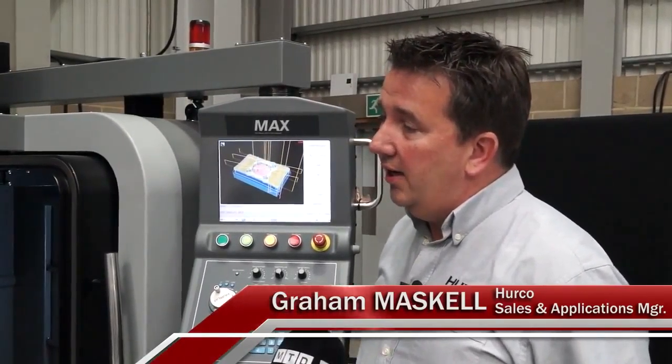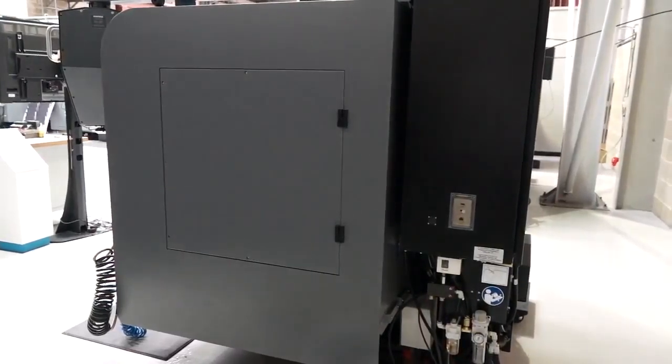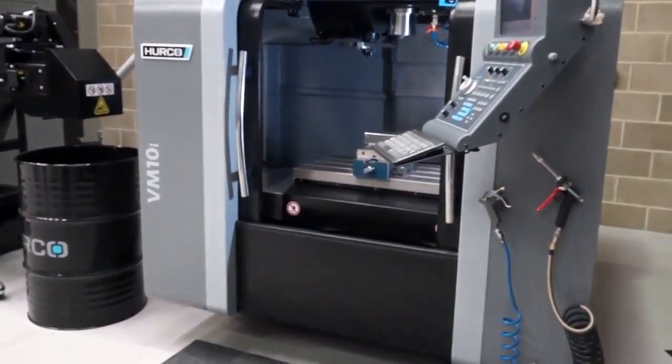Yeah, the X-axis is 660, Y is 406, and Z is 510. It's our entry-level machining center — a small, compact footprint machine. It's 1.8 left to right, front to back is 1.6, top to bottom is 2.4. That is a very compact machine.